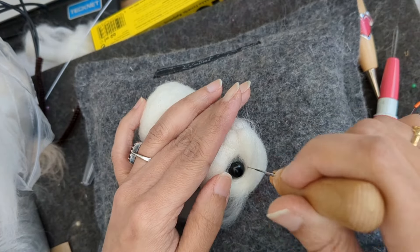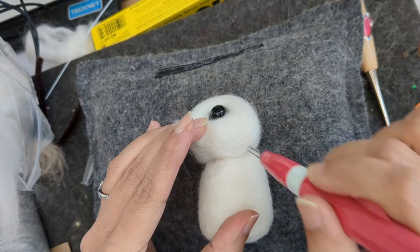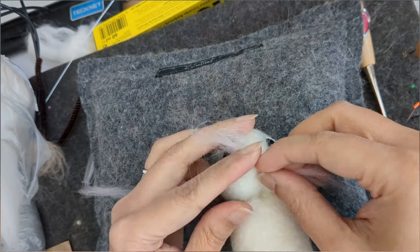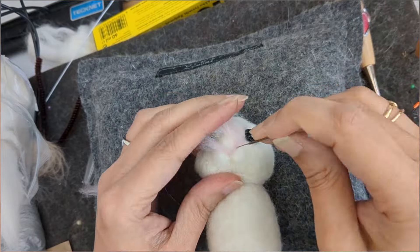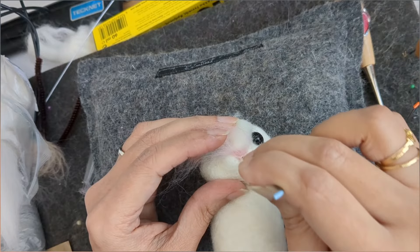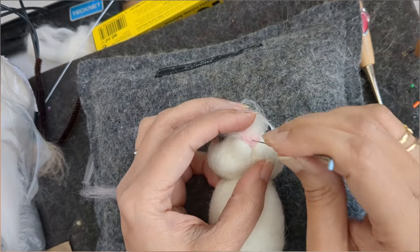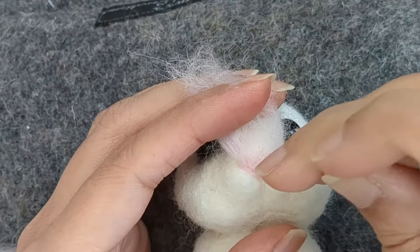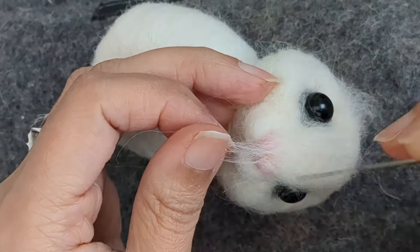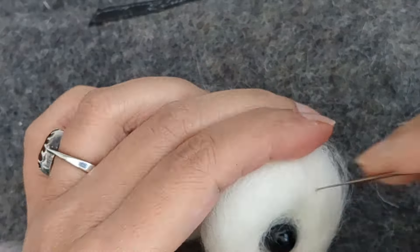Now I'm adding white color — so this is going to be a gray and white mouse. I'm adding white color; this is a merino top. Here I'm using very light pink to define the nose, using my thinnest needle. As you can see I'm shaping the nose and adding color to it, then cutting off the extra bits so it blends well with the white color.